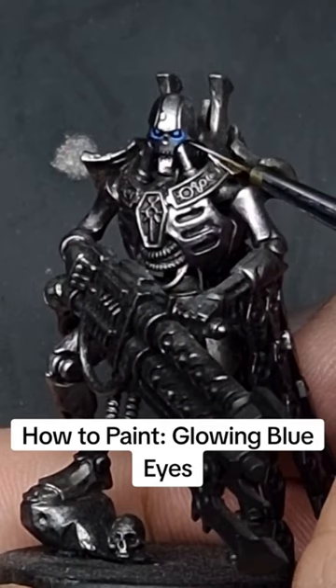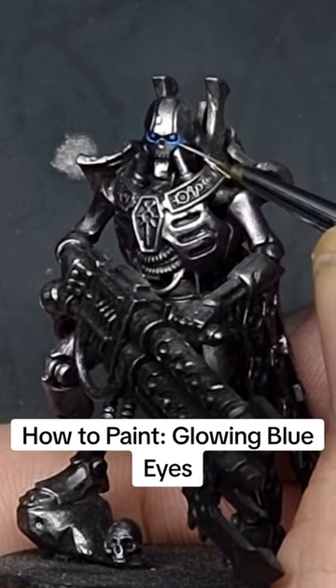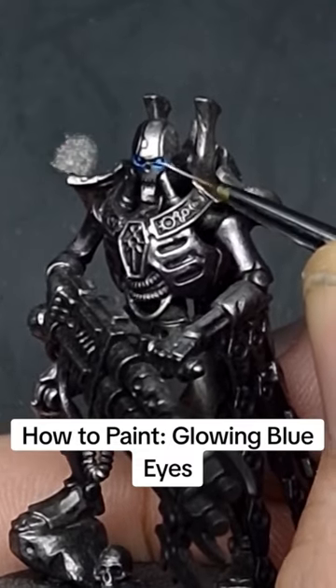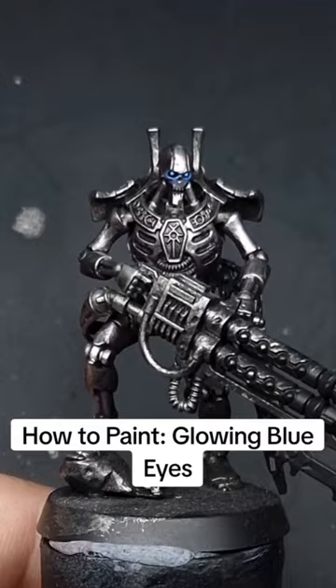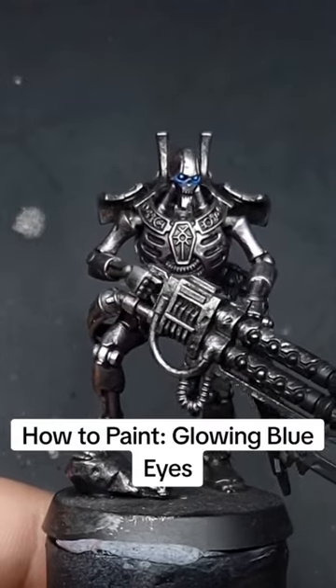And finally, just do a very small dot of white on the actual pupil. And that's it — we've got that little bit of OSL going on, and then we've got those nice bright blue pupils as well.